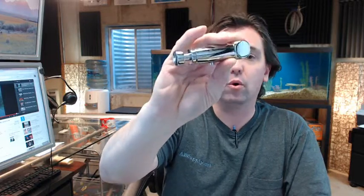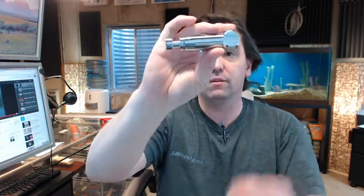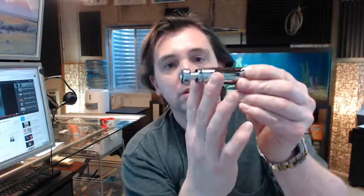Hello, my name is Rich Howard, owner of Architectural Builder Supply. This video is to bring you a closer look at the ASI 0353 horizontal valve for their gravity soap system.